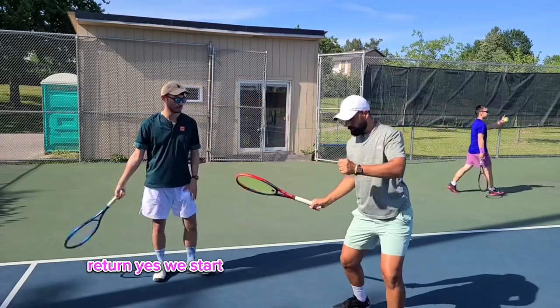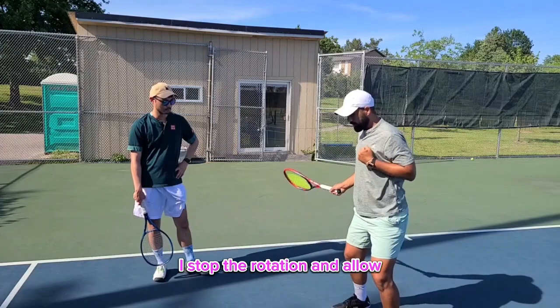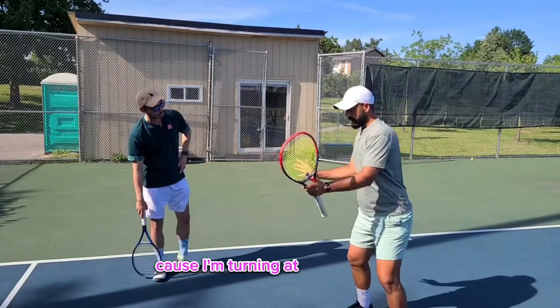We turn, we start our rotation, and my rotation stops. I stop the rotation, and this rotation allows the racket to go. If I'm always rotating, then my racket cannot whip, because I'm turning at the same time.